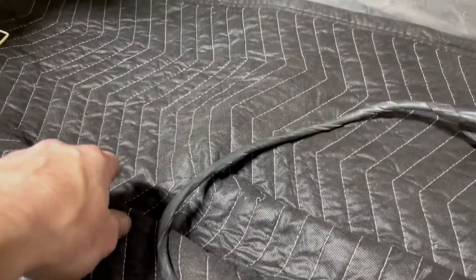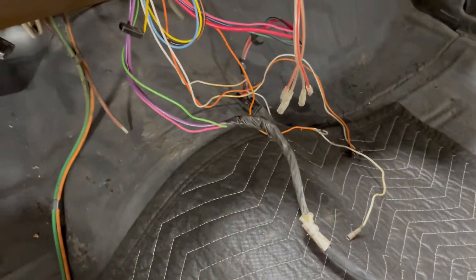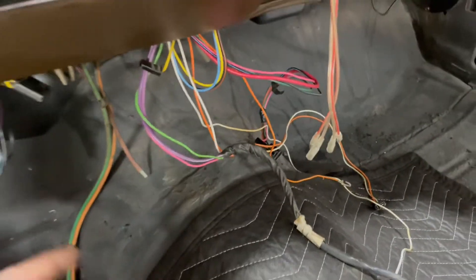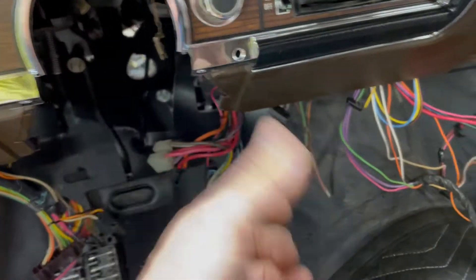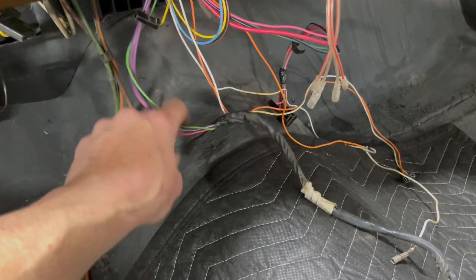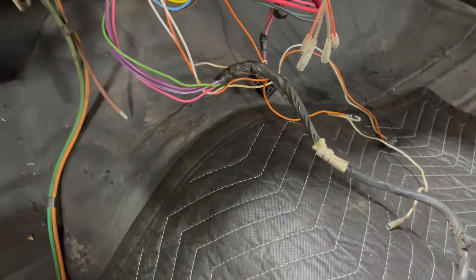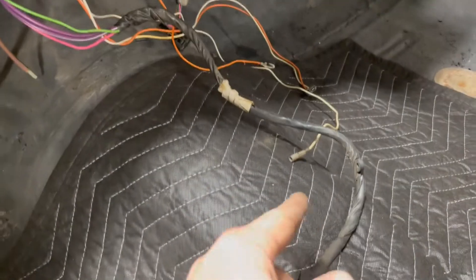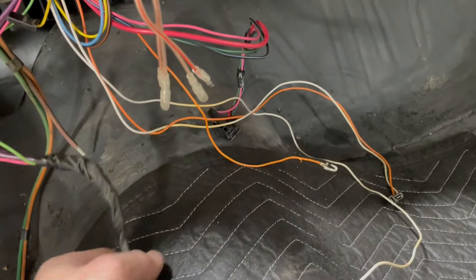One point of order: this console harness is part of the harness — it doesn't just plug in. If you want to convert to a console and shifter as opposed to a column shifter, you've got to do some splicing and dicing to get these wires — you've got four wires: your neutral safety and then your reverse light switch — brought into where the shifter is.